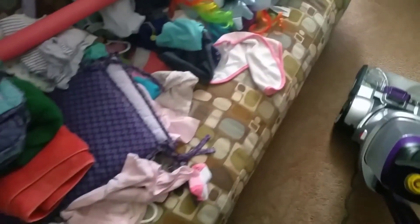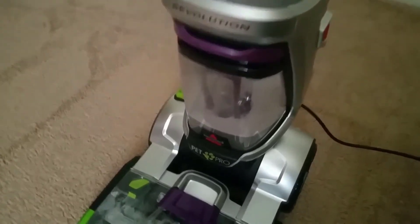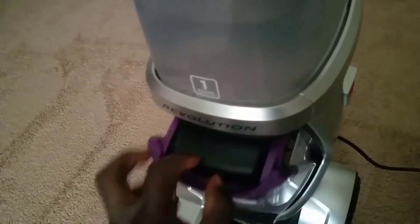The pros and cons of the ProHeat 2X Revolution Pet Pro Full-Size Carpet Cleaner 1986: it has received positive responses from users regarding machine design, performance, and user-friendliness. Users mentioned advantages such as being very versatile, very powerful, easy to use and assemble, low noise when running, and better performance than old models. For the downside, one user mentioned he would like bare floor accessories to clean wooden floors at the same time.